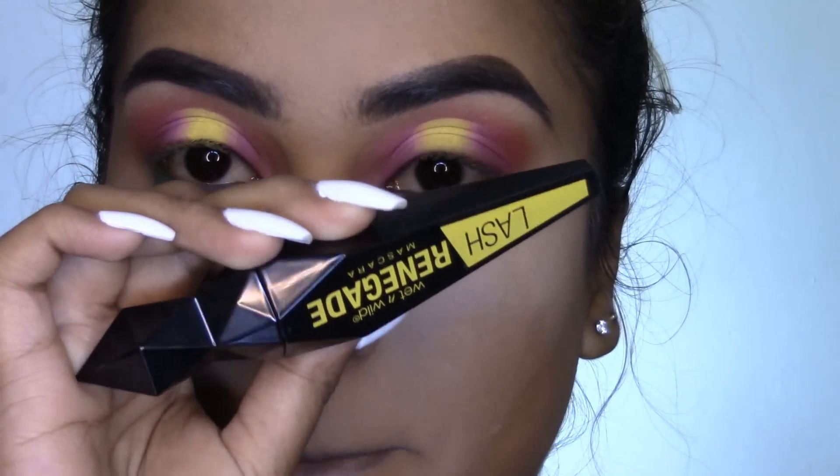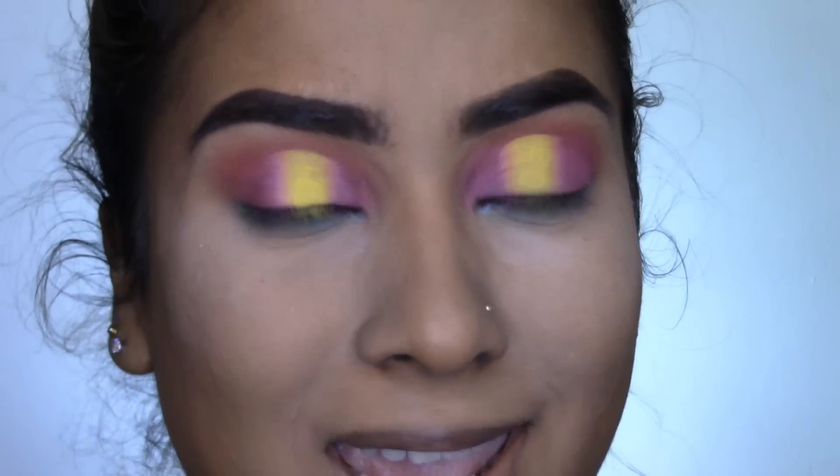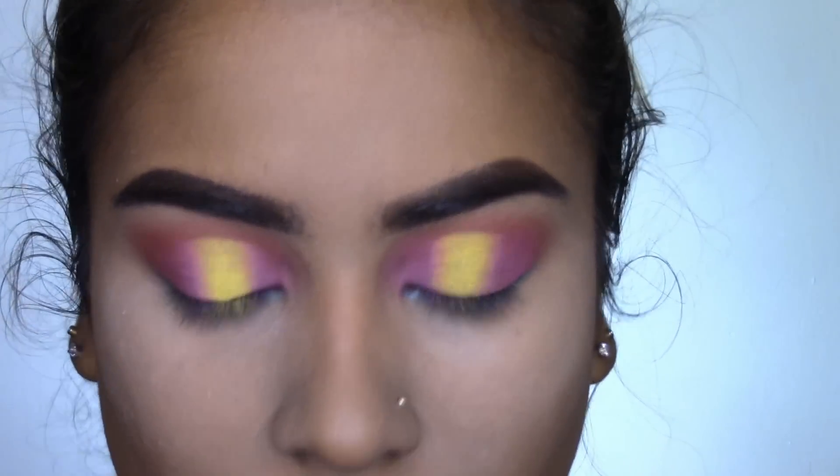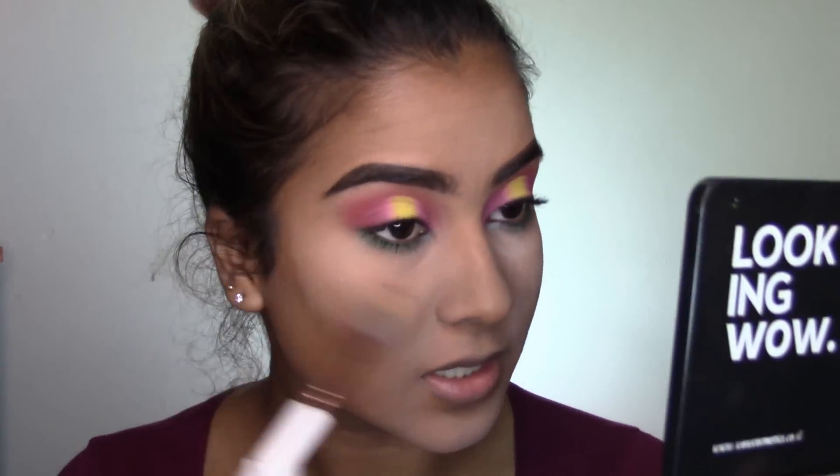For mascara I'm going to be using my Wet n Wild Lash Renegade — I haven't been using some of my lower-end mascaras in a while so I'm showing them some love. Moving back onto the face, I'm going to dust off any fallout.